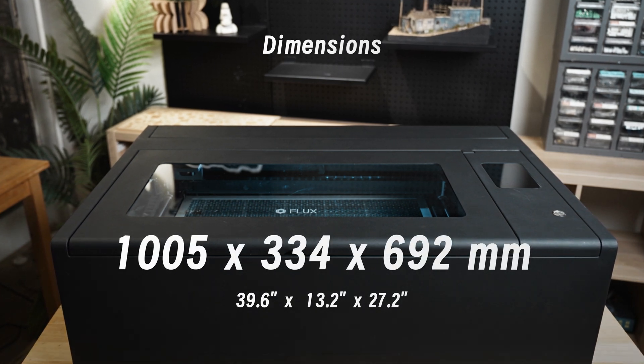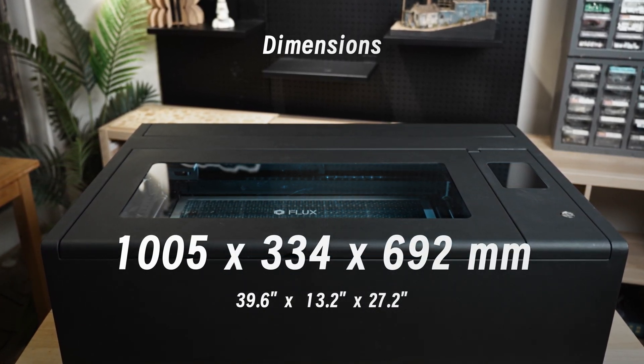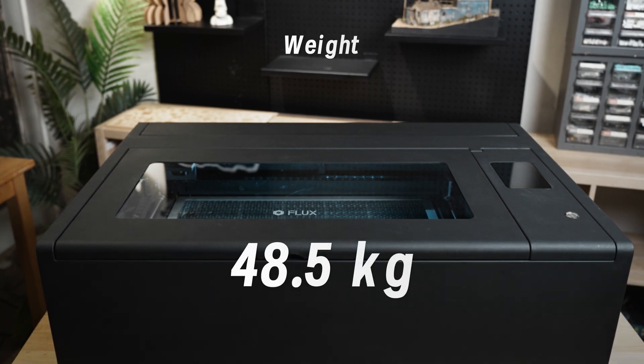Beam Box 2 has higher wattage, larger work area, and a greater working height. This allows fitting a wider variety of materials. Its dimensions are 1005 by 334 by 692 millimeters, and it weighs 48.5 kilograms.